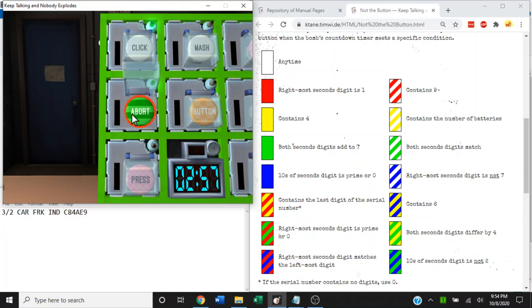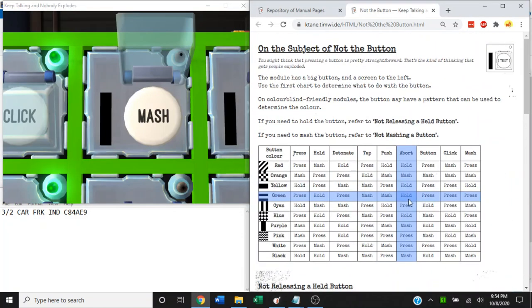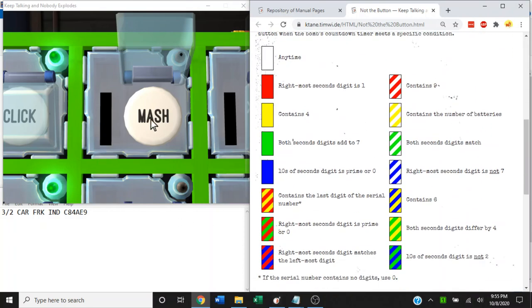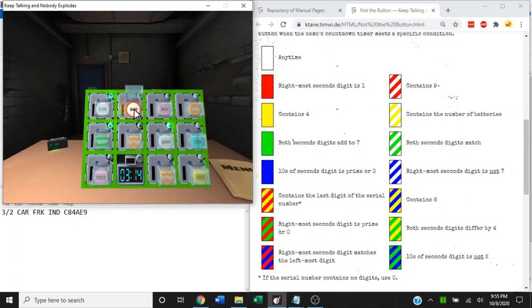How about white mash? That's a hold as well. Let's see if we get more of a challenge this time — put the timer in view and hold it. It's green and red. Green and red in the manual is in the left column, second from the bottom: rightmost seconds digit is prime or zero. Seven would do. And that is that module solved, another green light coming on.